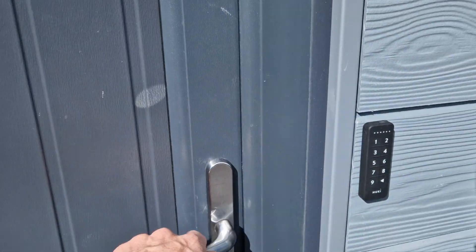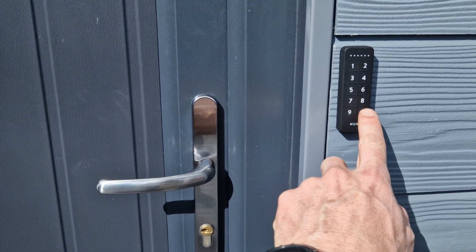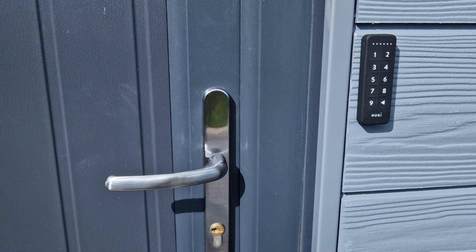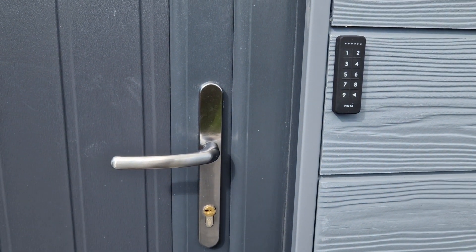Demonstrating that locking system from the outside again — it's really important that you lift the handle all the way up and then press the back arrow, and that will lock the door from the outside. Always worth a check just then to make sure that it's locked properly before you head off. Thank you.